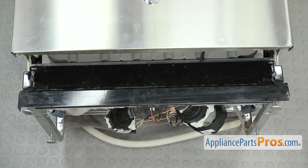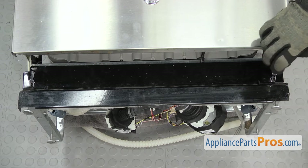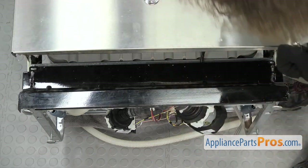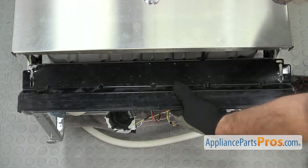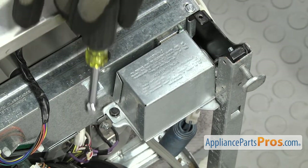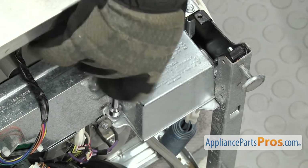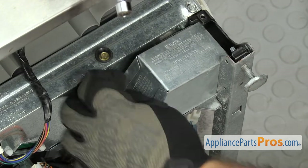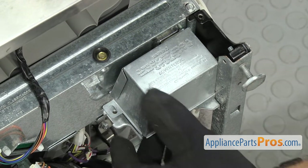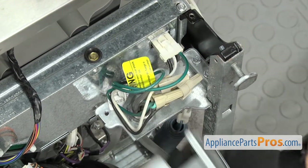Now that we have the dishwasher pulled out, we're going to put a towel down on the floor so when we lay the dishwasher down, we don't damage anything. Once you have the towel down, we're just going to carefully lay the dishwasher on its back. Now that we have the dishwasher on its back, we're going to take the access panel off. We're going to use a 5-1/16 inch nut driver to take out the screws. Once you have the screws out, you can lift the access panel off and set it aside. Now we're going to use a 5-1/16 inch nut driver to take out the screw that holds the junction box cover on. Once you have the screw out, we can lift the junction box cover off — there's a little tab on the other end, you just have to lift up on it and pull it off.